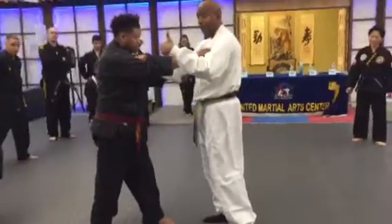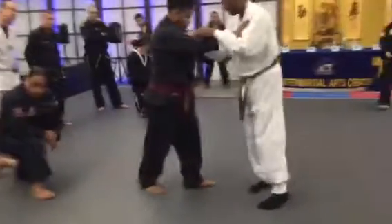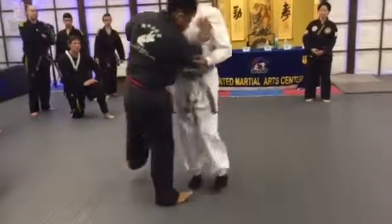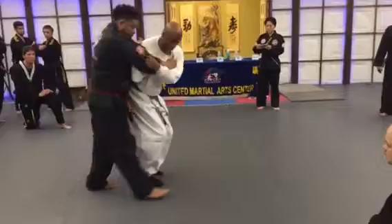Depending on the height of your partner, if someone's playing full, push him. I turn full this way. See his body?